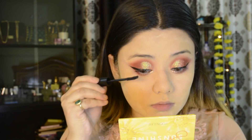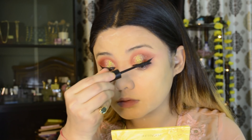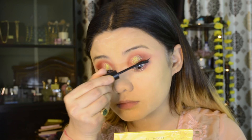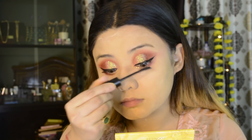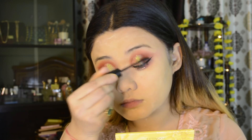For mascara, I will add some volume to my lashes. It will give a medium volume. I don't have to apply lashes here — because lashes are my life!